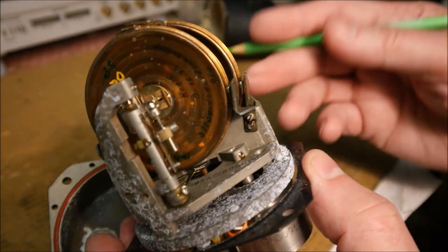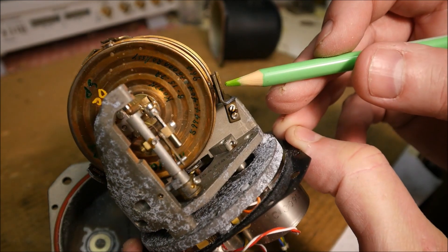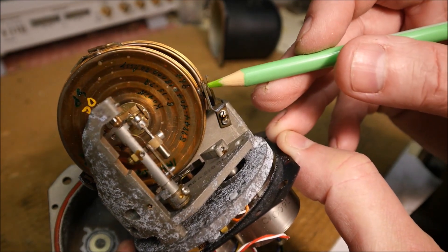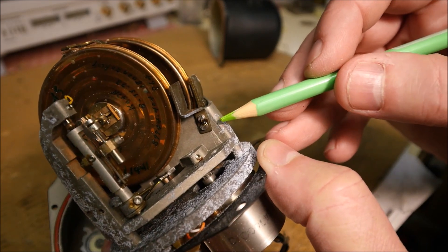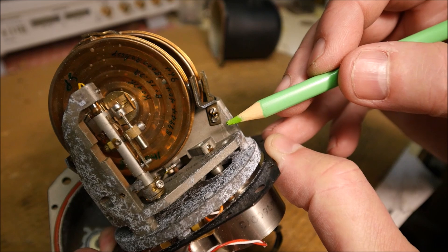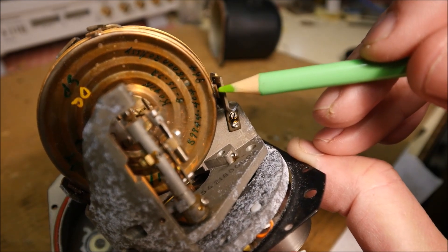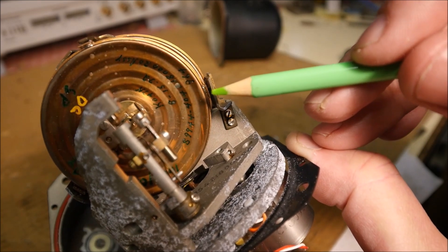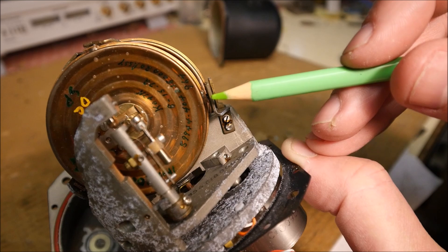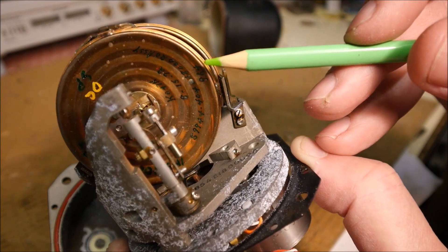We can see another interesting thing here. There is a plate which is linked to the base of this transducer. And there is a little plate which is attached to the capsule. In the middle there is a kind of grease or oil — this is damping which permits to damp the movement of the capsule.